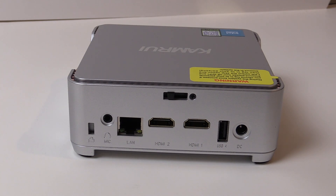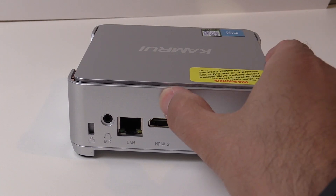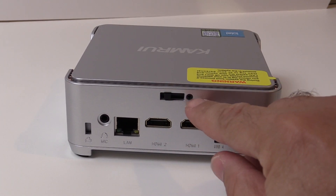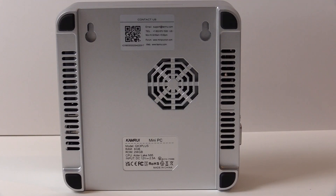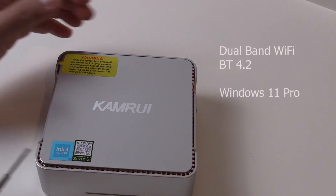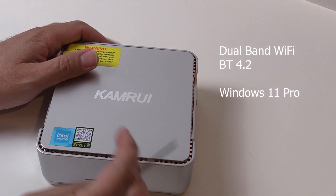Above that you can see the latch to take the top cover off, and this is the first machine like this I've received with the restraining screw in place — later we'll take that out and look inside. Ventilation is provided by a small fan on the CPU as seen from the bottom, along with some vents and chrome painted plastic vents on the top. The machine is further configured with dual band Wi-Fi, Bluetooth 4.2, and Windows 11 Pro.